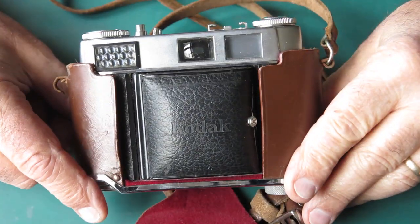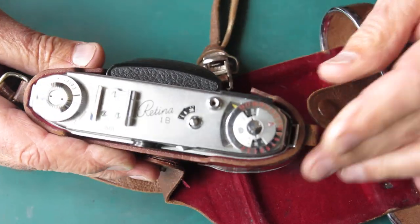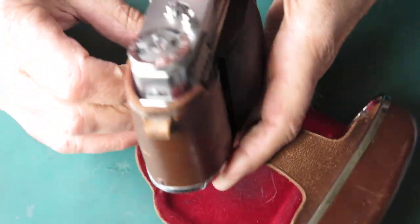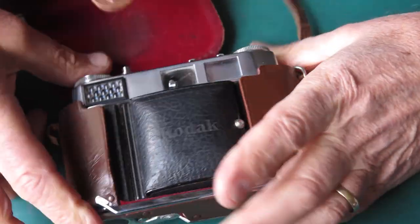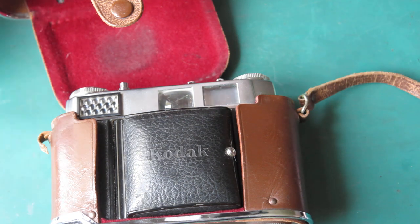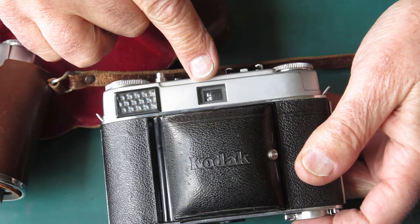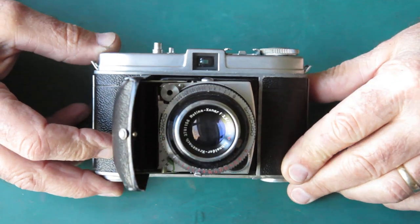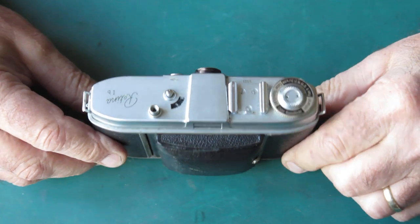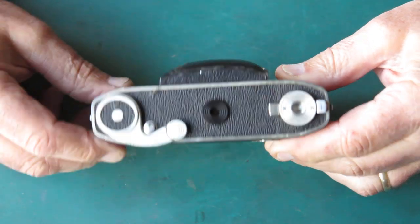Today's camera is the Kodak Retina 1B - big B - and this one is type 0192. It differs from the 0191 in that it has a bright finder instead of a rangefinder, much like the original. This is the ancestral form of the 1B - the Retina 1B type 018 - and this is an early example, as you can tell because it's got the silver dot in the middle of the film advance lever.